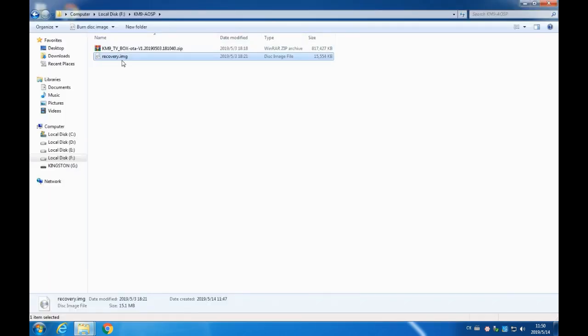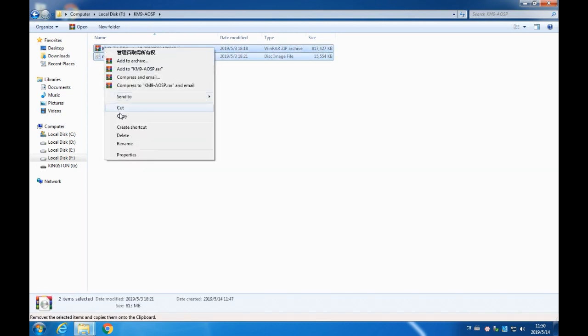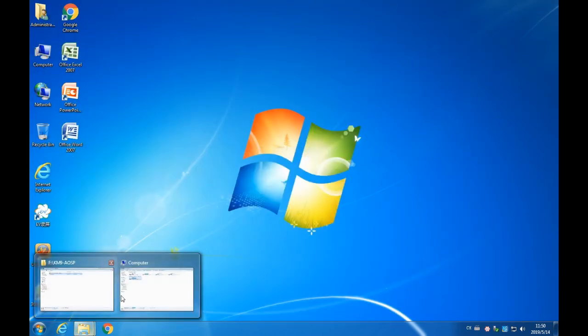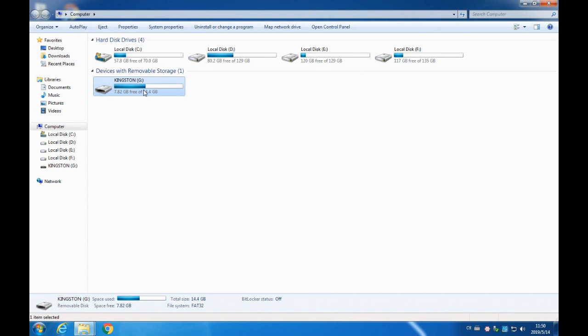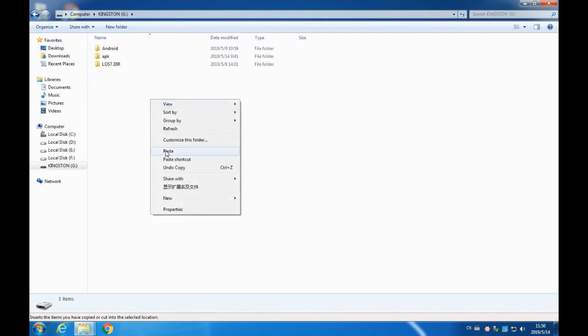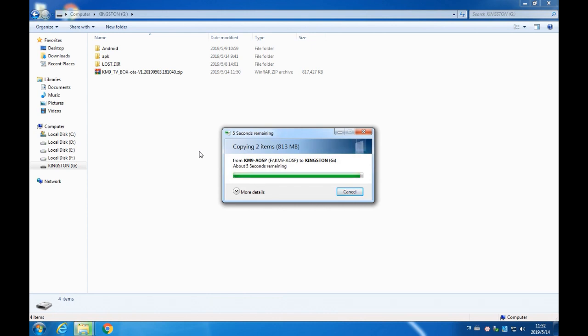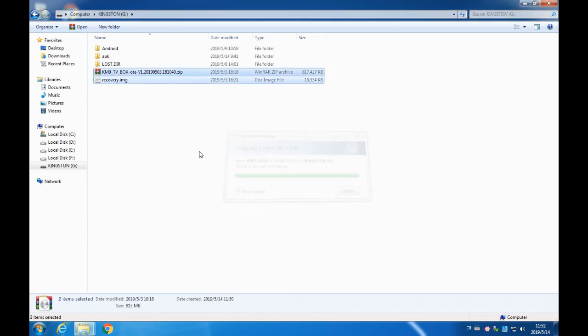Then copy the upgrade file to the root directory of the U-Disk. After the files have been copied, uninstall the U-Disk from the computer.